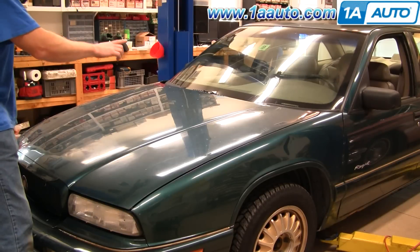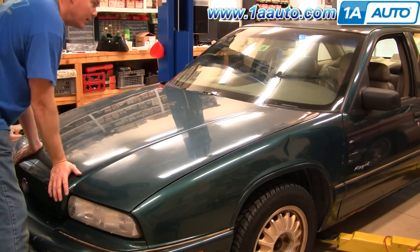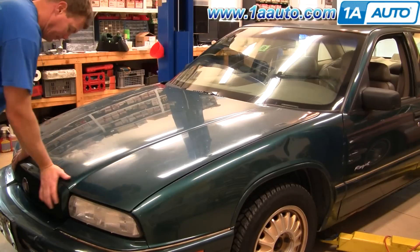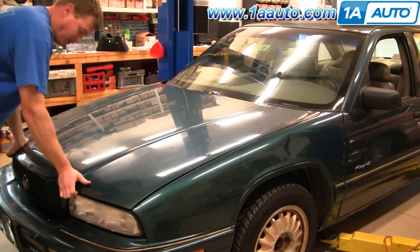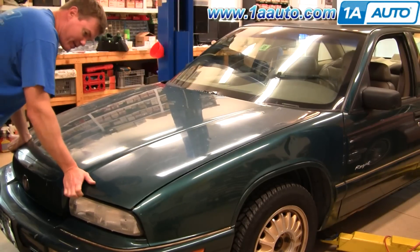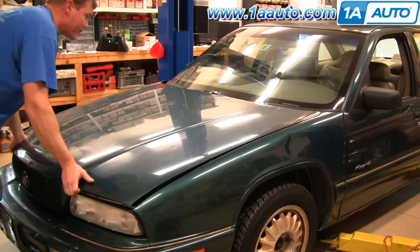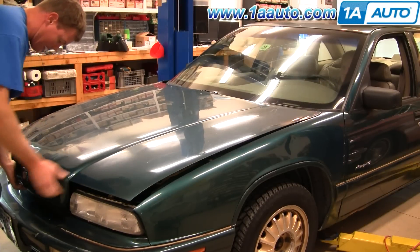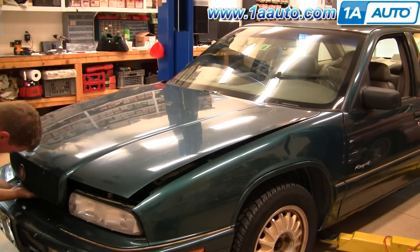So what you can do is have somebody in the car pull the hood release while you push down the hood, pull the hood release, and it kind of gets things started. Let it go, and it comes up, and then you just got to figure out how to get it up the rest of the way.